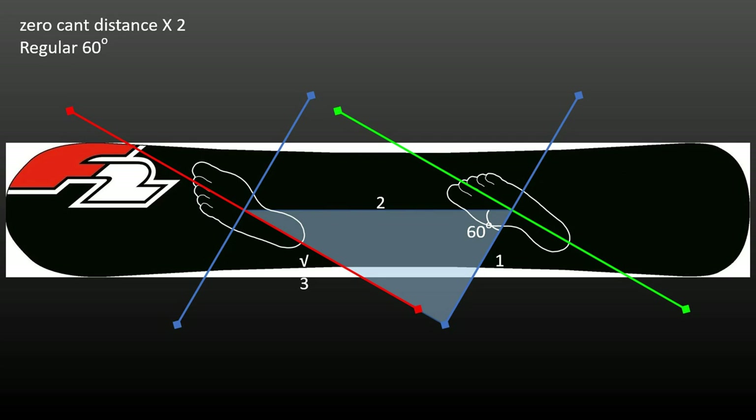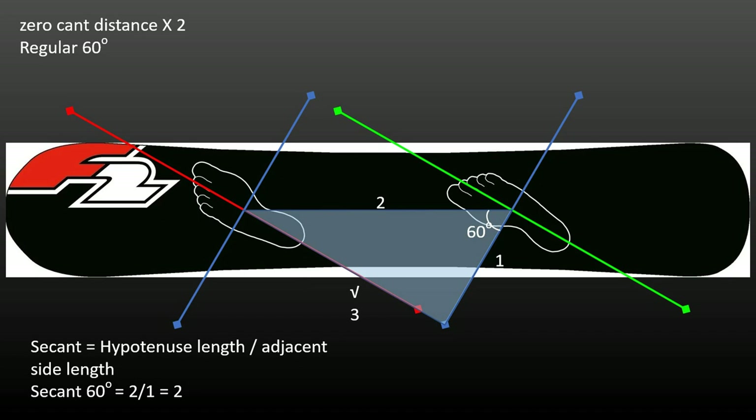That distance, as can be seen by placing the well-known 1-2-√3 right-angle triangle on the diagram, is equal to the square root of 3 times the zero cant distance. The triangle gives us the next part of the relationship. The ratio of the hypotenuse length — the stance distance — divided by the adjacent side length — the zero cant distance — equals the trigonometric function secant; in this case of 60 degrees, which equals 2.